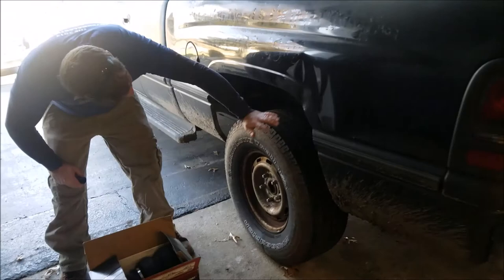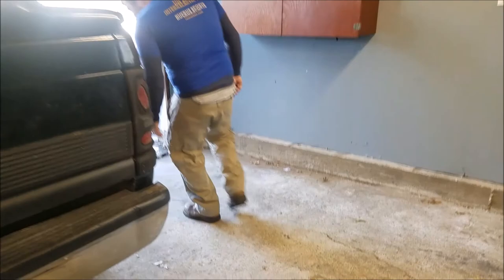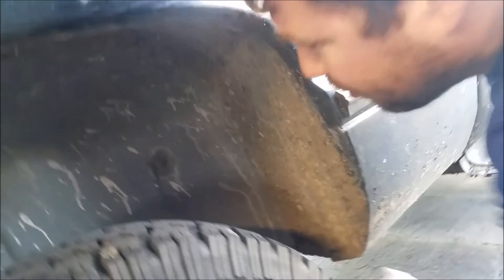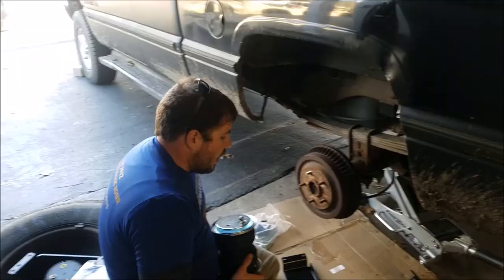First thing I already did is remove the fender well. There are like six plastic rivets in there. I'll show you on the other side where they are. You've got a push pin here, one under here somewhere under the dirt, a push pin, a push pin, a push pin — you got two screws for the mud flaps and then some push pins under there. It pops out; there might even be one up top.